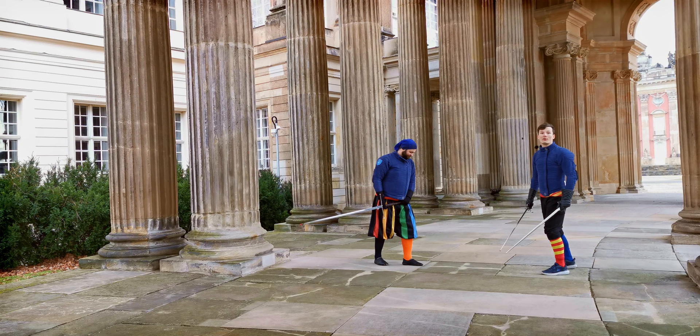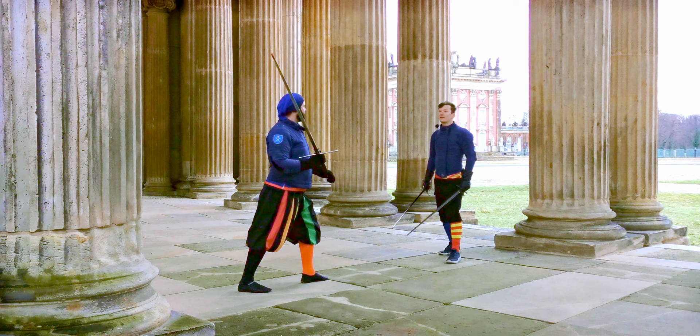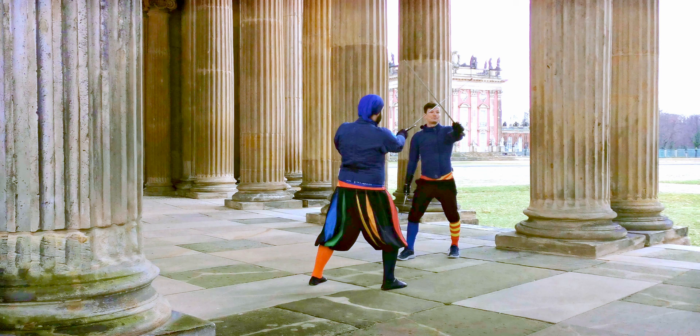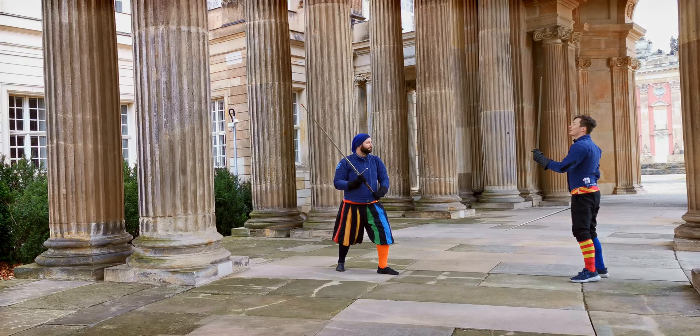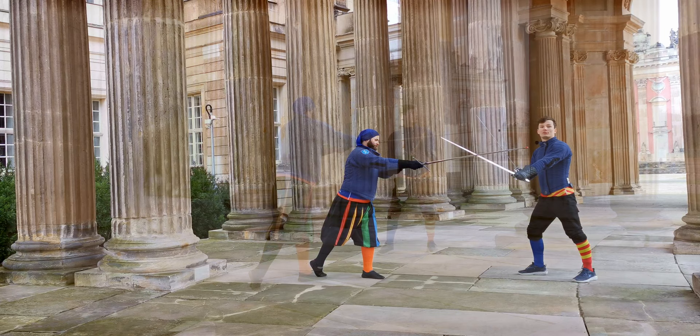For example against a Mandrito — a strike from Stefan's right to his left, so to the left side of myself — we can parry in Guardia di Testa, with the point up and the hand extended. Another possibility would be to parry with our own Reverso, so with a strike from my right to my left.